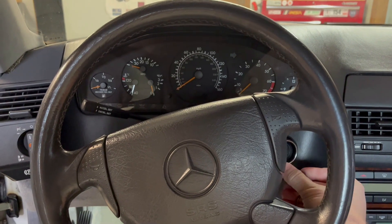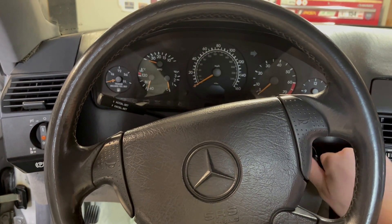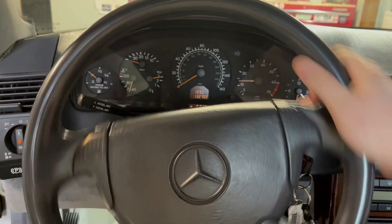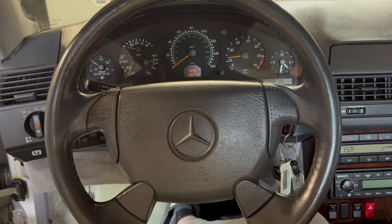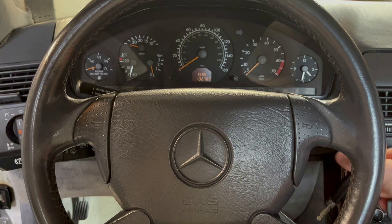Before we start I'm going to start the car and move the steering wheel so that it's as straight as possible. That way it's easier to line up when it goes back on because you don't want it to be off and then be driving straight down the road with the steering wheel turned. Once it's straightened out I'll go ahead and shut the car off and take the key out as well.